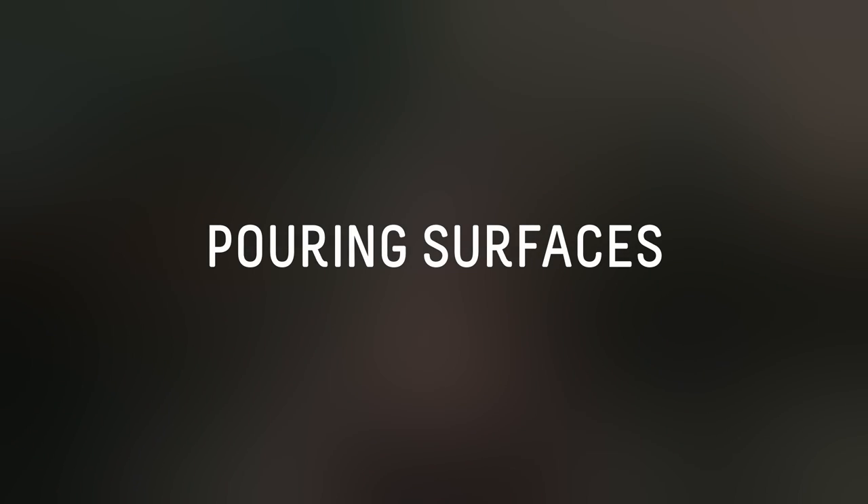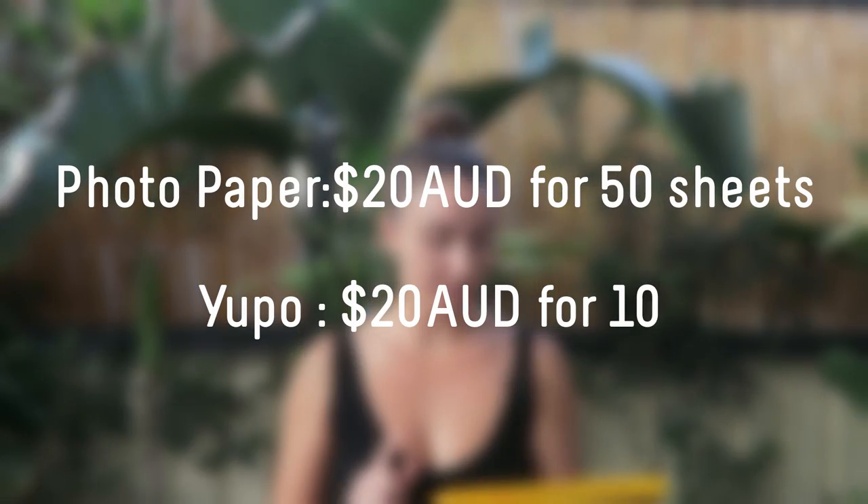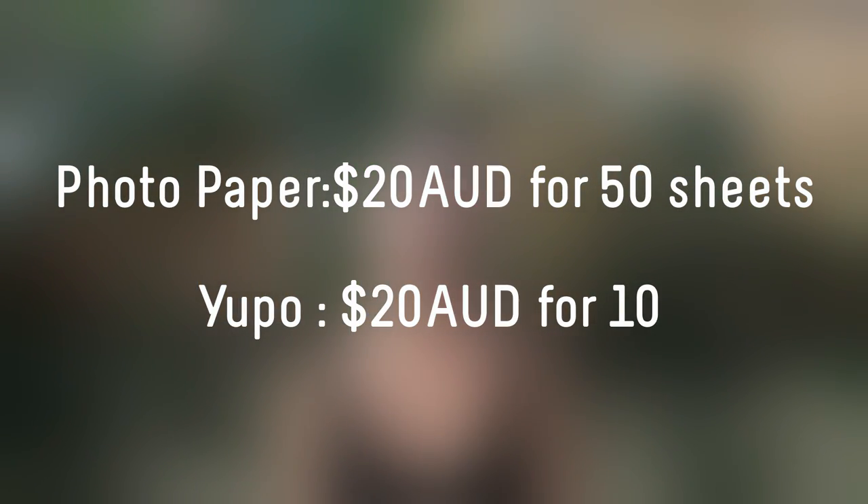The next thing I want to mention is a pouring surface. With alcohol inks you have quite a few options, but the traditional option is normally Yuppo paper, or you can do it on canvas. But right now what I'm using as a cheaper alternative to Yuppo paper is just a glossy photo paper, which is significantly cheaper. This cost me around $20 for 50 sheets, whereas Yuppo paper is normally about $20 for 10 sheets. So for somebody starting with alcohol inks, I think this is a really great alternative, because it does take a little trial and error.